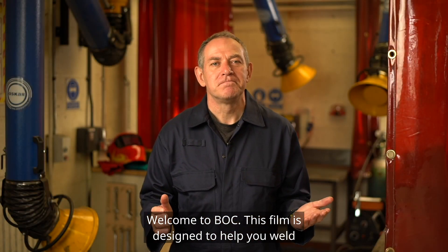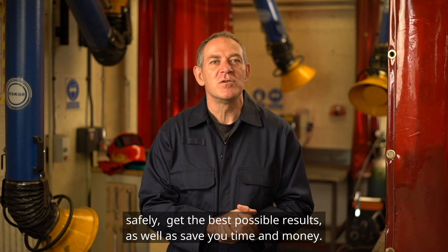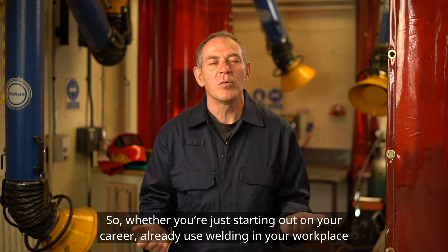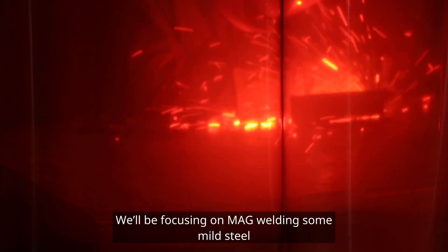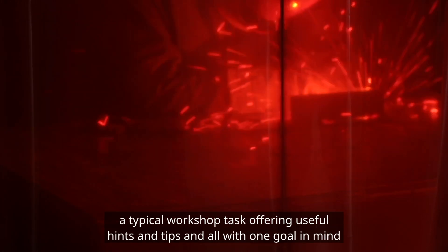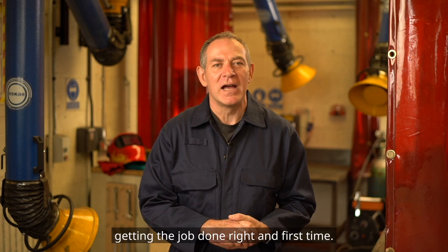Welcome to BOC. This film is designed to help you weld safely, get the best possible results, as well as save you time and money. So whether you're just starting out on your career, already use welding in your workplace but want to achieve far more, or just want to get started, this video is for you. We're focusing on MAG welding some mild steel, a typical workshop task offering useful hints and tips — all with one goal in mind: getting the job done right and first time.